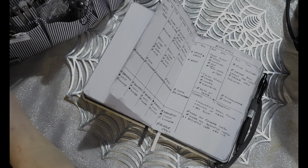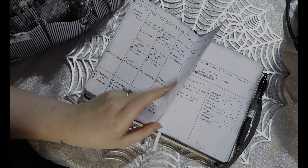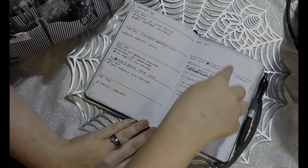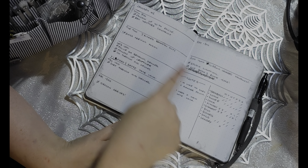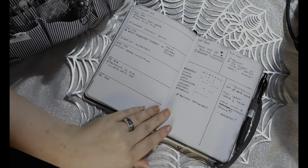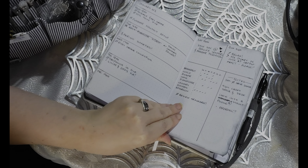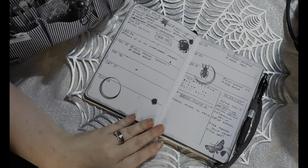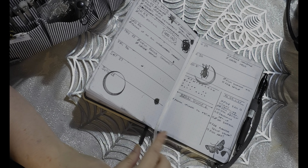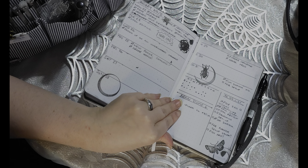I tried a couple of different layouts. First I tried doing a downward layout, then I tried the most popular layout I do where I have the week here and then notes and trackers — I actually did it on two pages. Then same again but with little boxes for Saturday and Sunday. And then this week I did the whole week on the side, then the last three days of January on this side. I also did some stamping and I didn't end up liking it — it is what it is.